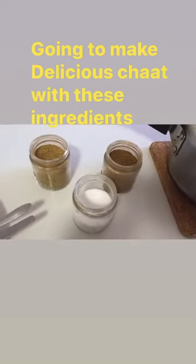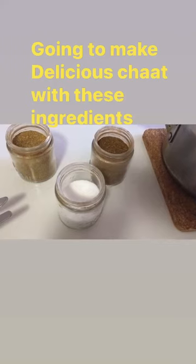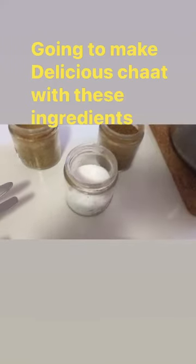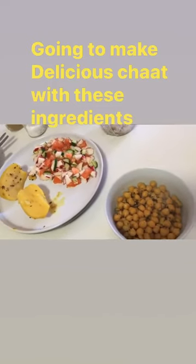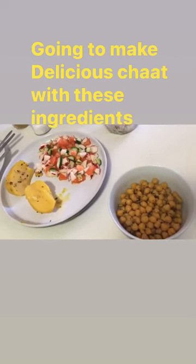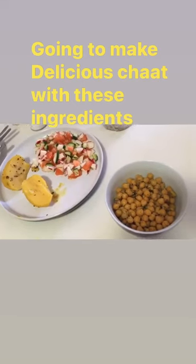I have taken some powdered spices — coriander powder, cumin powder, some garam masala, and salt to taste. I am going to make delicious chaat by mixing all these ingredients. Please watch my next video to see how I make this delicious and yummy chaat.